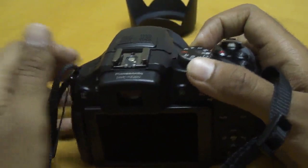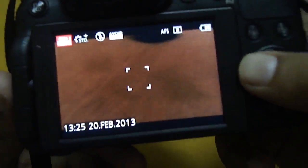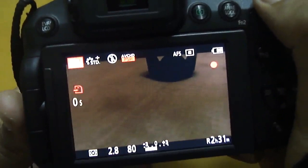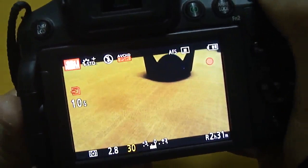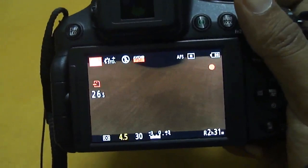Another great feature is the fully manual control of video. In video mode, you have program auto, aperture priority, shutter priority, and manual exposure. In manual mode you can control the shutter speed and aperture. And most impressively, you can change the shutter speed and aperture while actively recording. Only a few cameras in this range can do that — it's just brilliant.